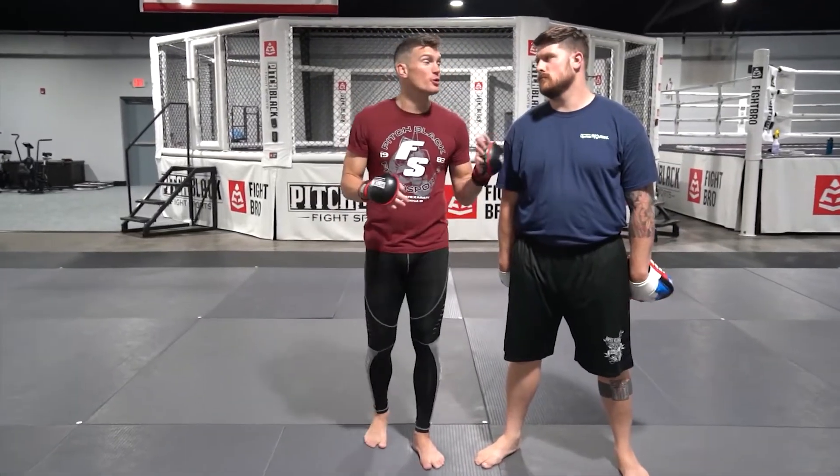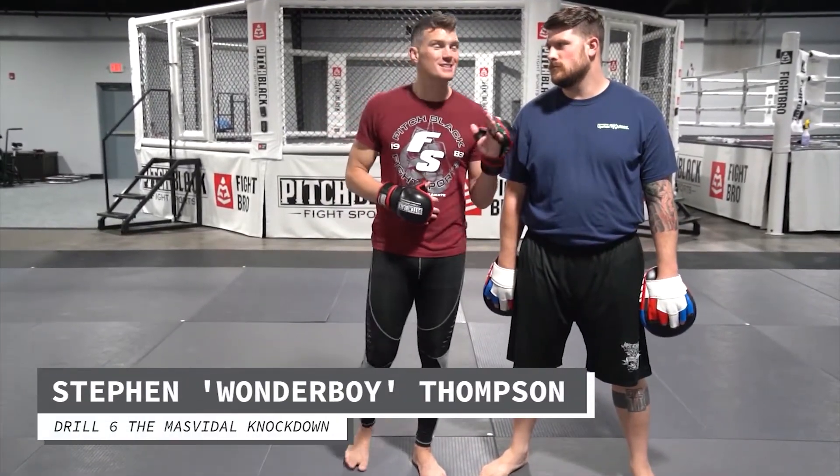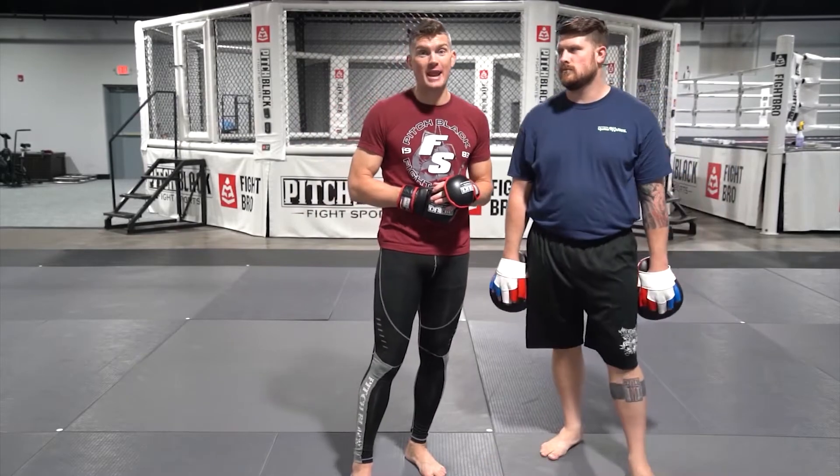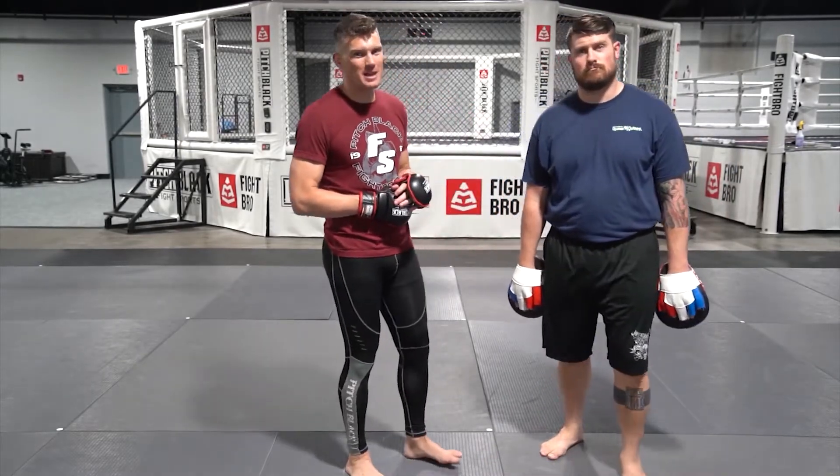All right guys, drill number six. We're going to call this the Masvidal, because this is the exact combination I knocked Masvidal down with when we fought at Madison Square Garden, UFC 217. Go check that out. NMF versus the BMF.